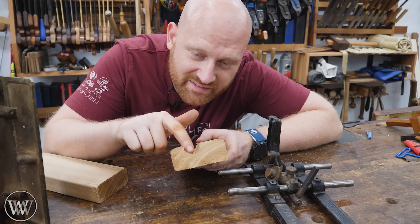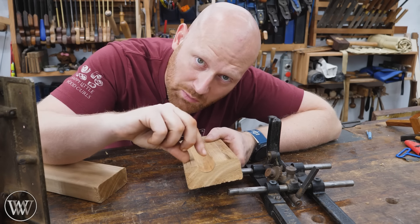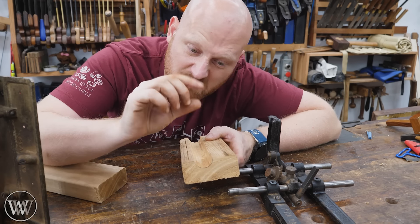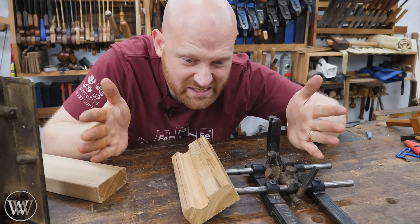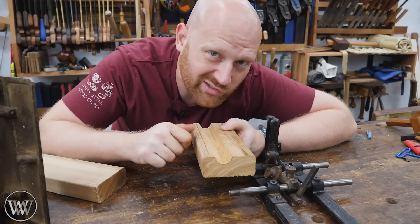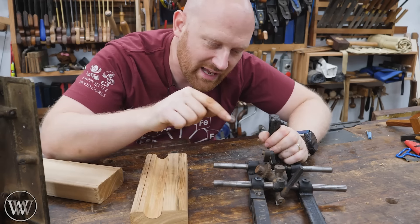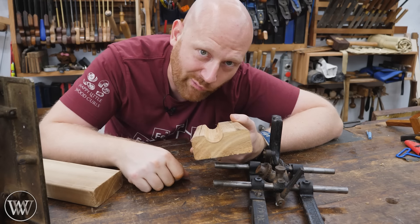The core box plane makes a half-round cut. The problem is sometimes you need this to be one inch, sometimes half inch, sometimes 7/16s — sometimes you need it to be eight inches or even a foot in diameter. You never know what width you're going to need for your core. So you need a plane that can make any radius in a half-round of a board.